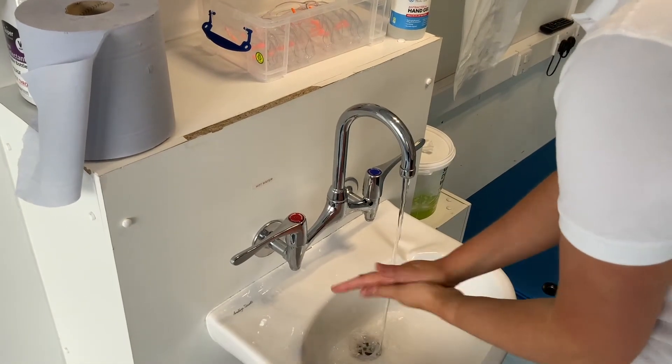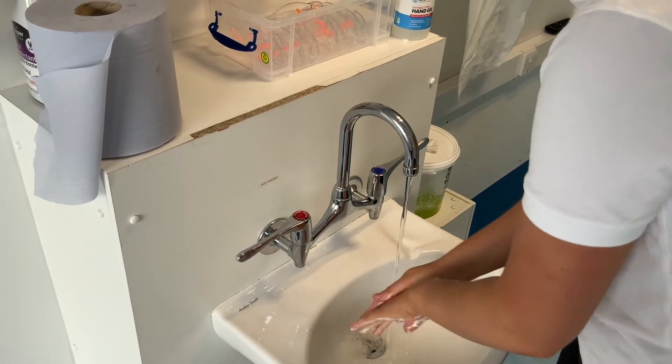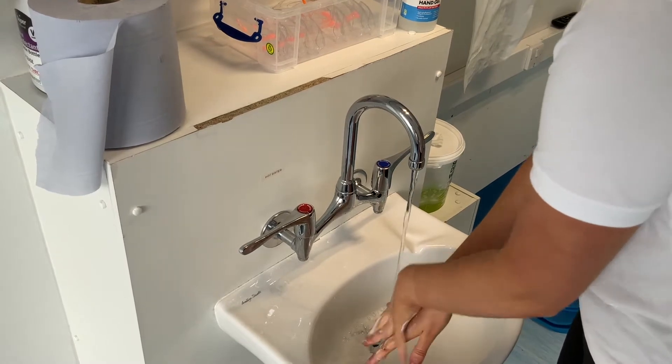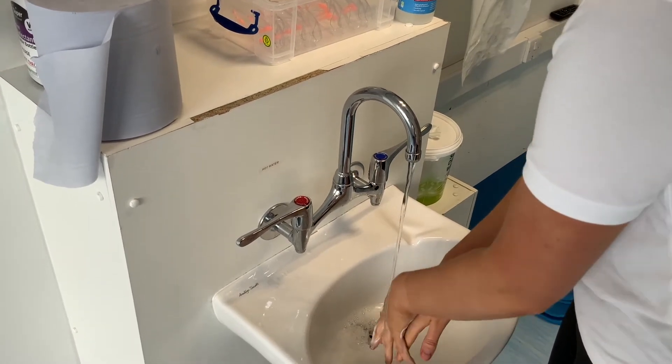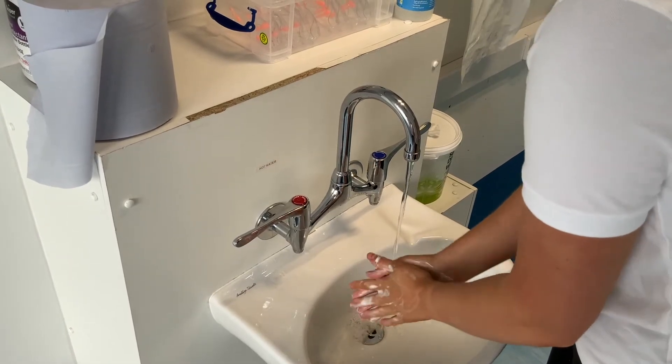I'm washing my hands following the NHS guidelines for infection control. Hand washing should take between 15 to 30 seconds. Then I am donning personal protective equipment such as a disposable apron, disposable gloves and goggles to protect myself and the patient.